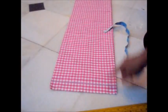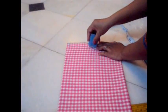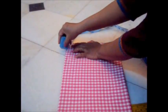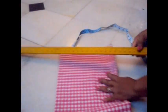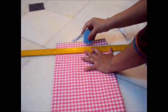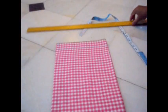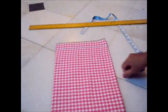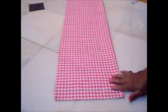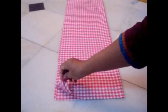Similarly, we will give a line on the down side also — one and a half inch line. This will be for the folding at the bottom. You can see here we have got four layers, and this is the folded side.